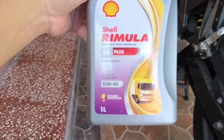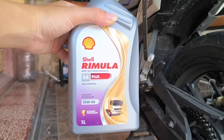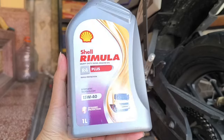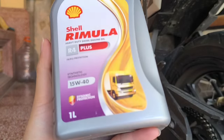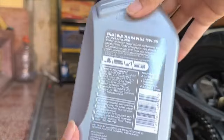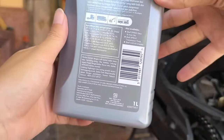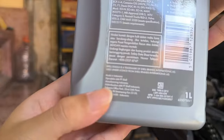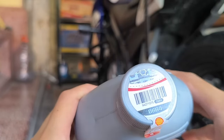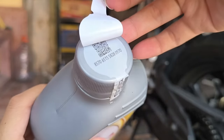Shell Rimula ini adalah oli diesel ya sebenarnya, oli diesel yang biasa digunakan untuk truk, kemudian juga mobil-mobil seperti Pajero, Fortuner yang bermesin diesel. Dia memiliki spesifikasi 15W40, ini yang ukuran 1 liter. Di bagian belakang ada kode produksi dan sedikit spesifikasi. Ini sudah buatan Indonesia, karena kalau yang Shell-Shell dulu itu buatan Thailand.